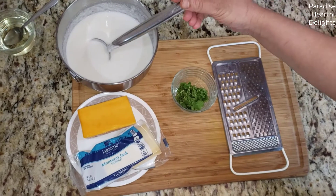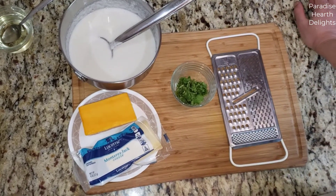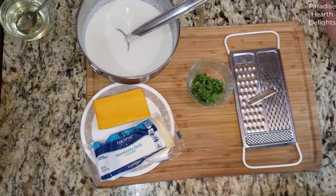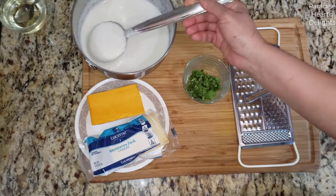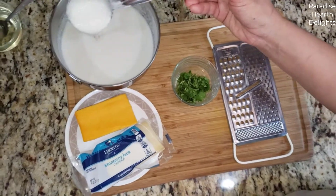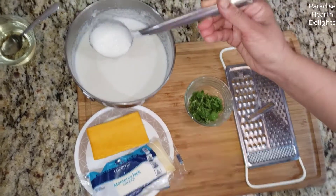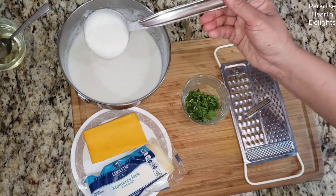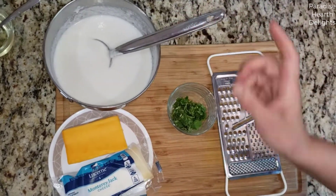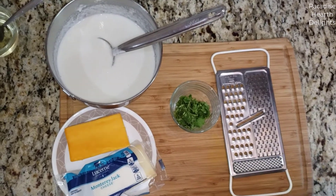Hi everybody, welcome! We're making delicious two-cheese cilantro dosa today. Dosa is an Indian savory crepe made with rice and lentils. We have some dosa batter here that I've thinned down to a pouring consistency. You will find the recipe to make dosa batter from scratch in the description. I've added a little salt to taste and some water to bring it to this thin consistency.